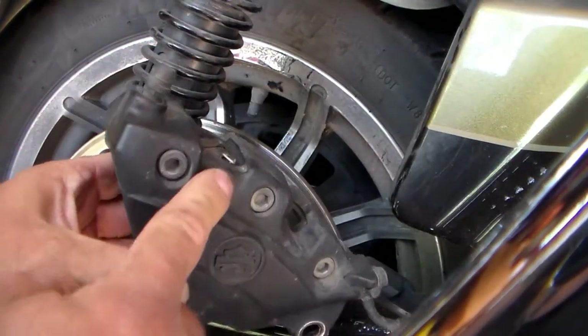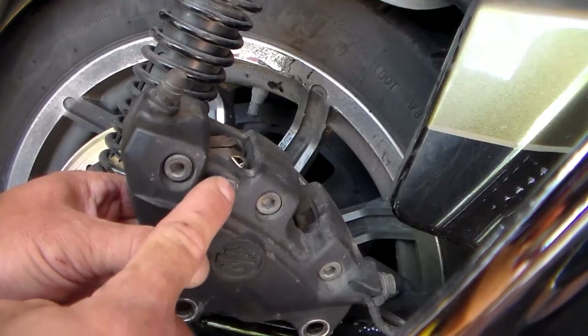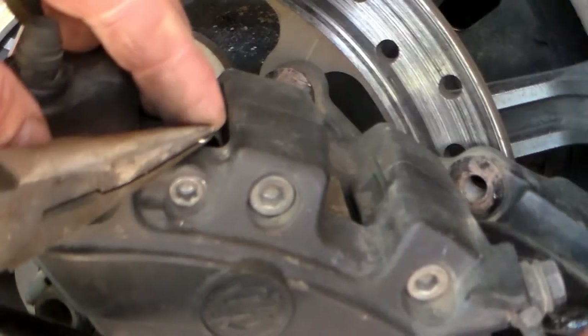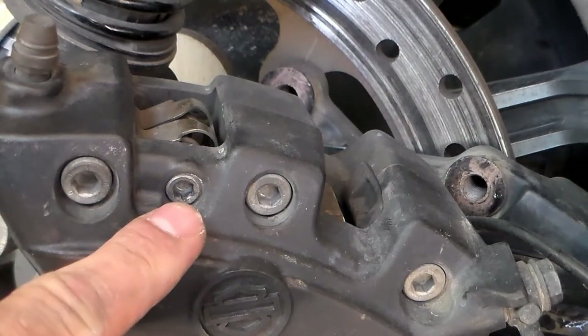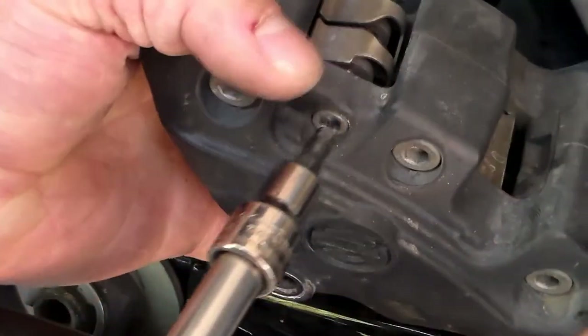Right here you're going to see the pin that the brake pads ride on, and then there's a clip right above it. That clip is going to pull straight up out with a pair of needle nose pliers. With that clip out, get yourself a five millimeter hex socket and go ahead and remove that brake pad pin.